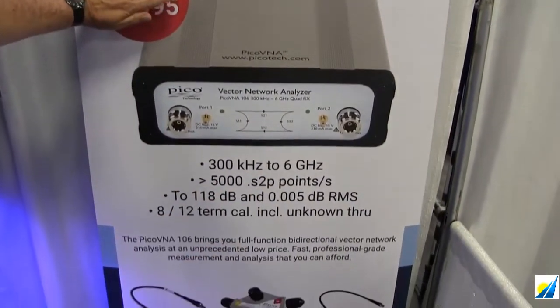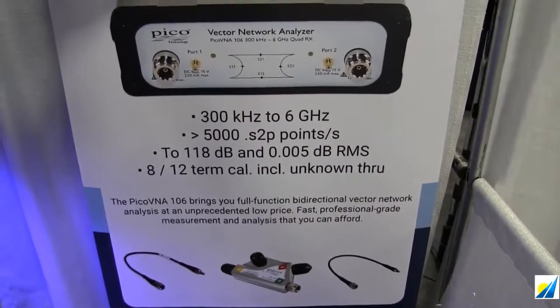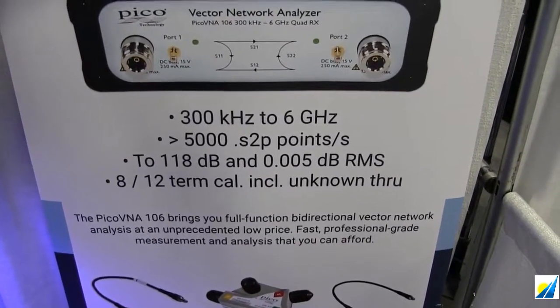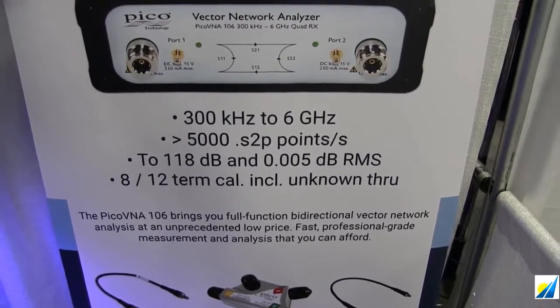300kHz to 6GHz, 5000 S2P points per second — that's very fast indeed, faster than many Vector Network Analyzers on the market.